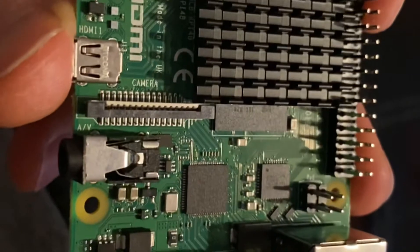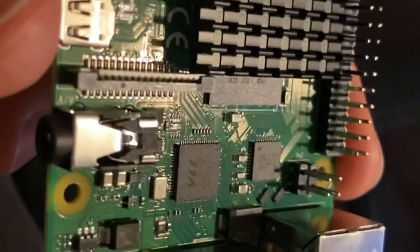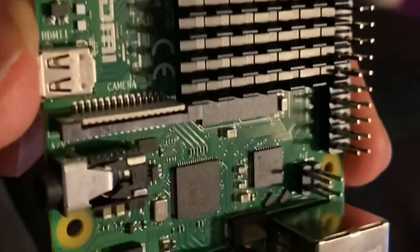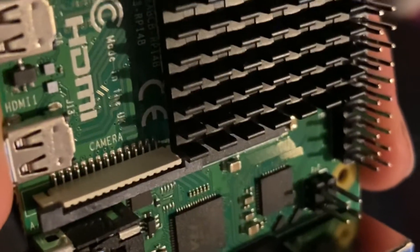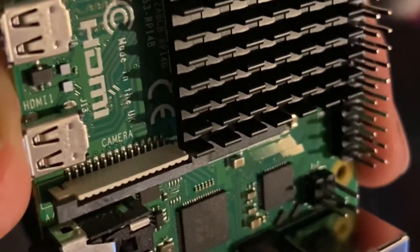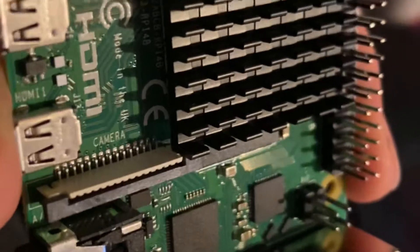Hi everyone. This is the Raspberry Pi 4 Model B that I've ordered off HiFiBerry.com. I'm going to pair it with a DAC Pro and install PiCorePlayer software to enable me to stream music from Logitech Media Server.